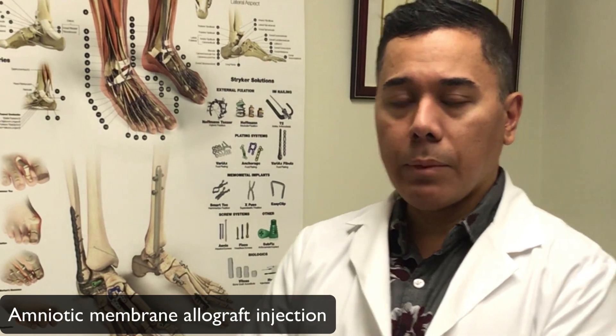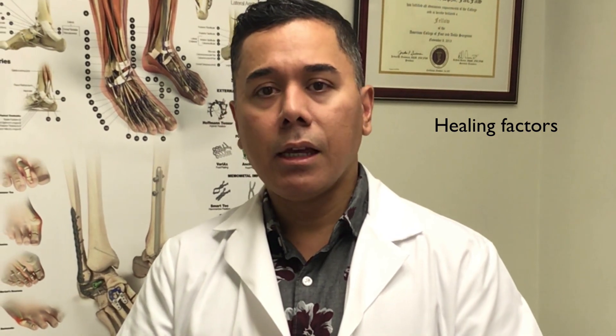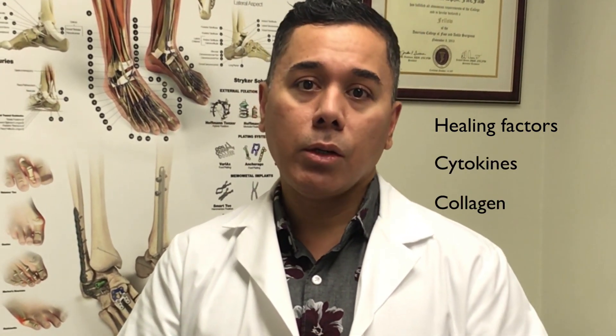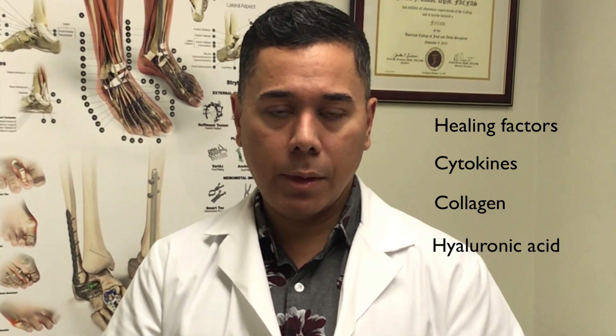So what is the amniotic fluid? Amniotic fluid is part of the placenta that is high in healing factors and cytokines — all the good stuff that we need in order to heal the problem, which in this case is the plantar fasciitis, the inflammation of the plantar fascial band.